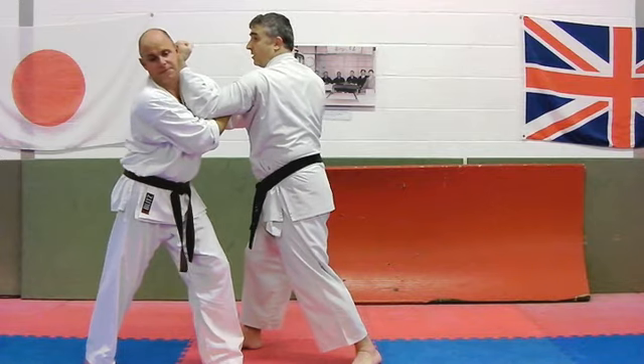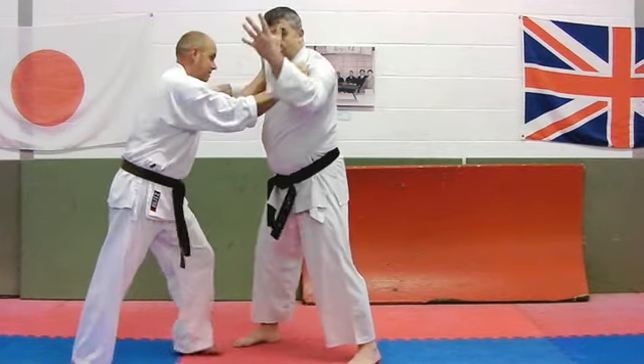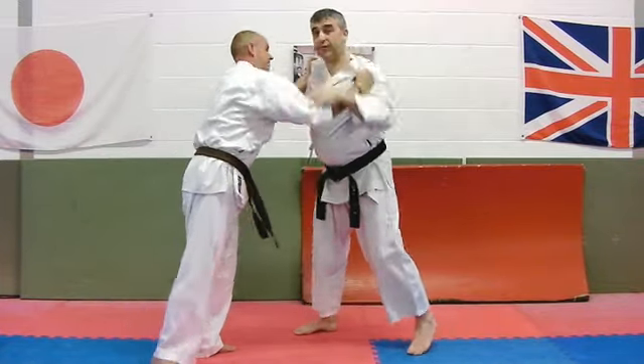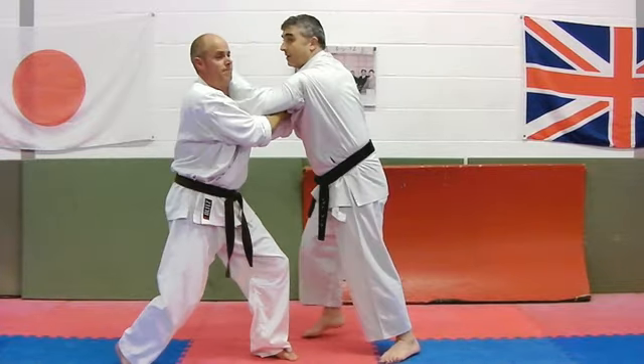So we hit, and then we hit back in. Whether it catches his arm or it catches his neck, that's going to be useful, isn't it? And then maybe I just slide that like that, and do the other one.